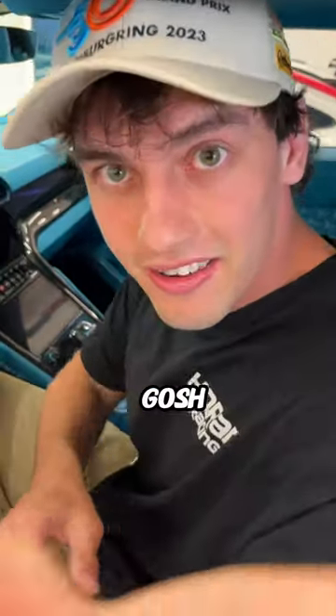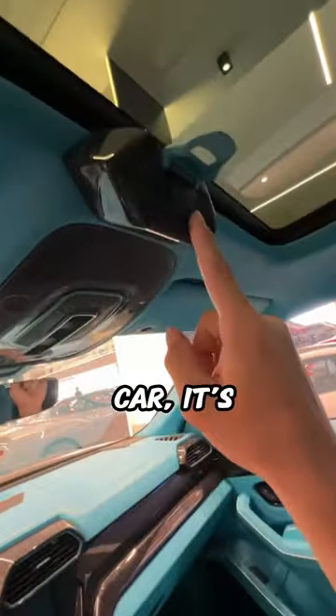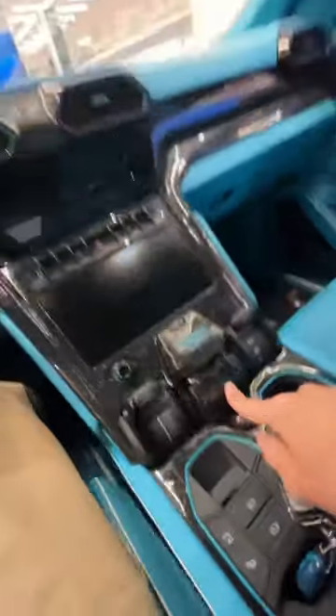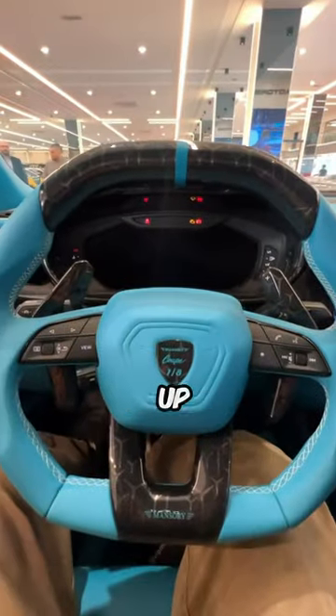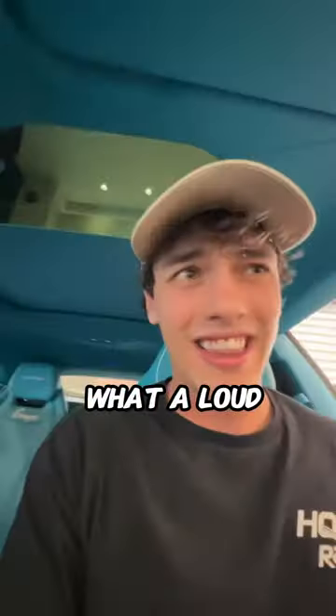We're going to put the color match key in its little slot right here and start the car — and it's on the roof. A normal Urus has the start button here, but we're going to press it on the roof and start this up. Oh my gosh, what a loud car!